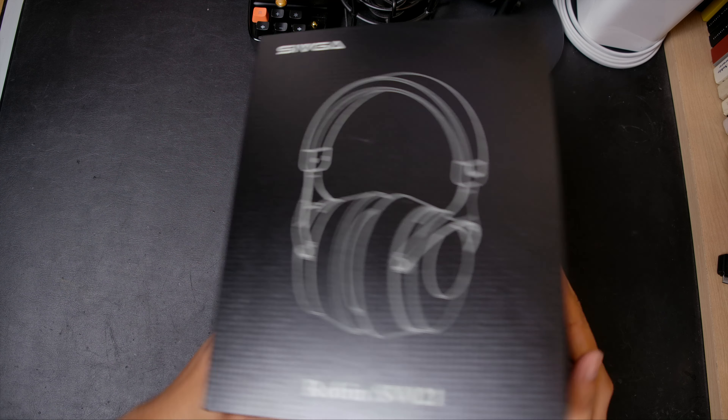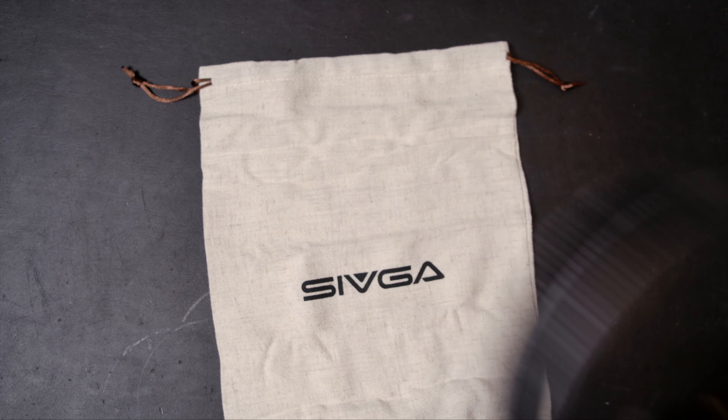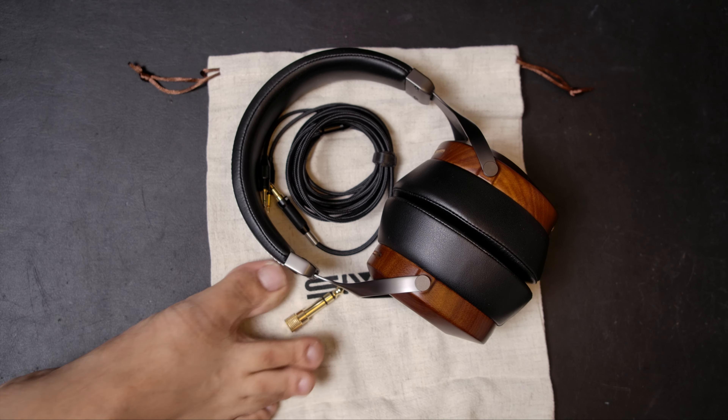First off is the box — inside, the headphones are very nicely packaged. Within the box we have a bag, the headphones, their cable, and a quarter-inch adapter.